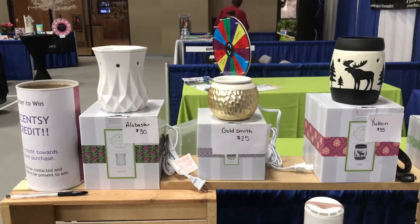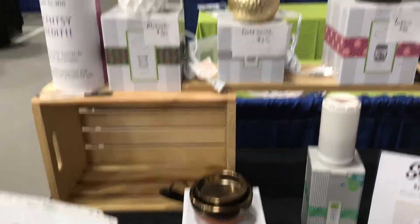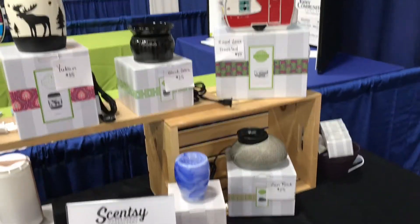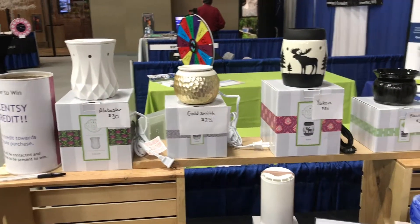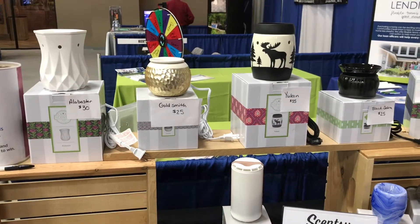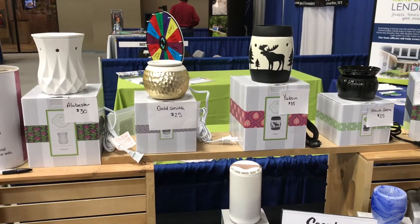All I used were two wooden crates and a beam I found in my basement to give me a little shelf on my table and a little bit more height. As you can see, I have a wooden crate and a wooden crate, and I put just a piece of wood I found in my basement to add just a little bit more height so I have a little bit more space.